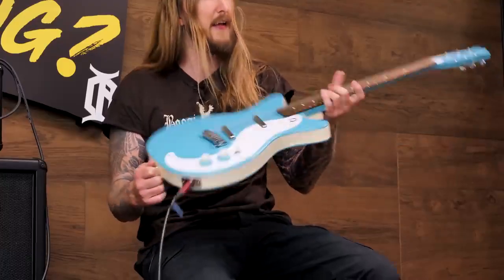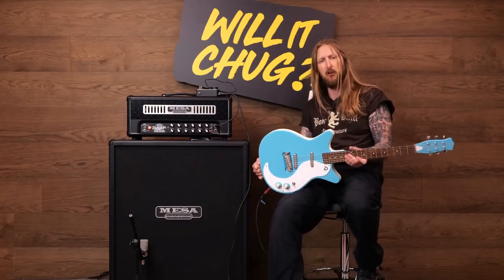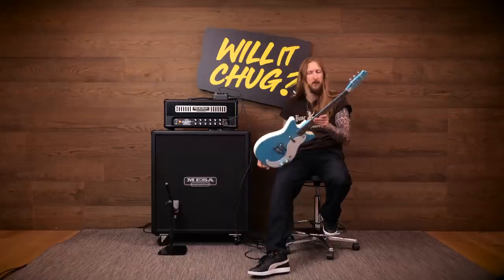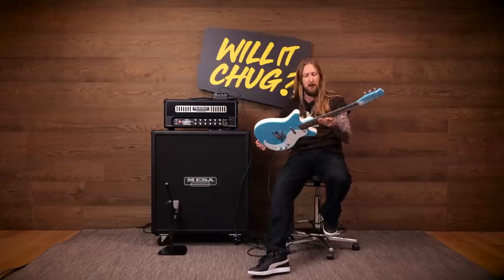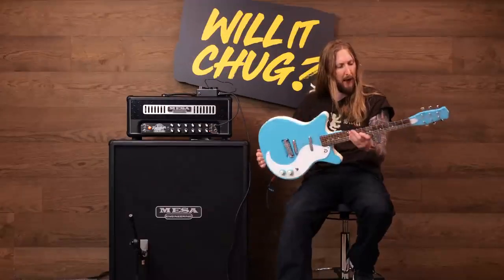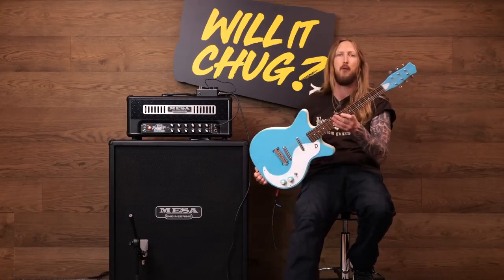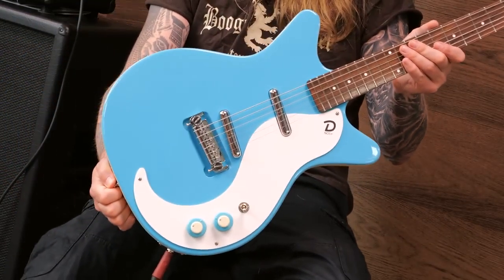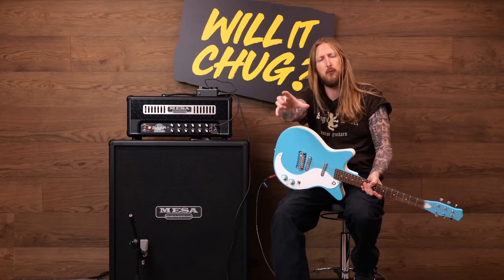There we go, man. So that's it — that's the Danelectro guitar in Will It Chug. Did it chug? Yes, it did chug, with the help of my good friends Mesa and Overdrives and stuff. This guitar is around 500 euros. It's actually not that bad of a build for the price, I must say. And it feels great to play. Even though I'm a metal dude and this might be more for rockabilly, punk, and pop or whatever — I can play on this thing. Look at the color — isn't that my type of color right there? There you go, Will It Chug for you right there. Hope you enjoyed this video — like and subscribe, goodbye.